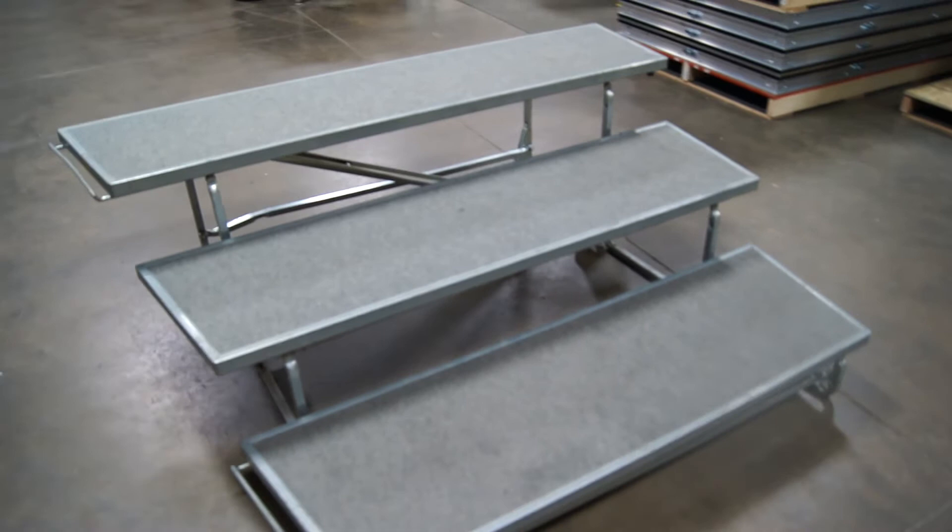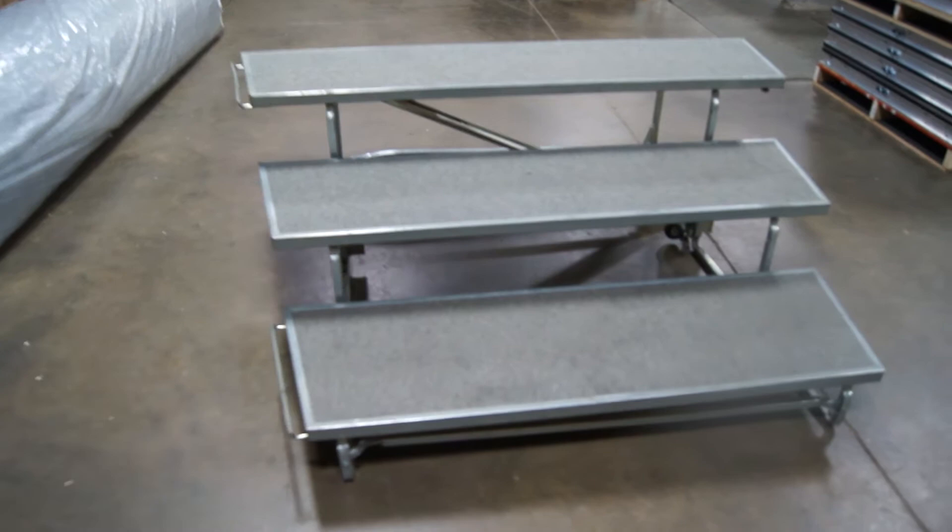We do have 8 of them. You can buy one or buy them all. They are tapered, so when you put them together, they will form a circle or an arc.